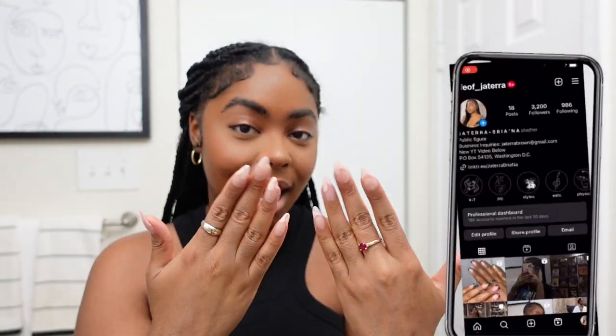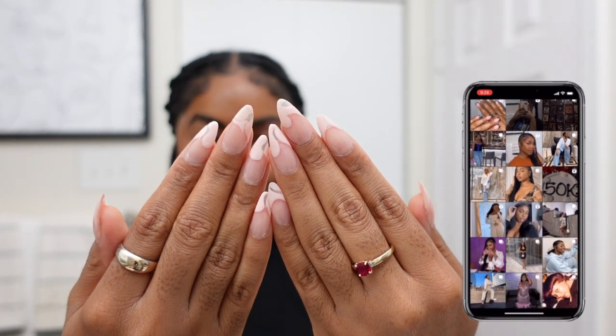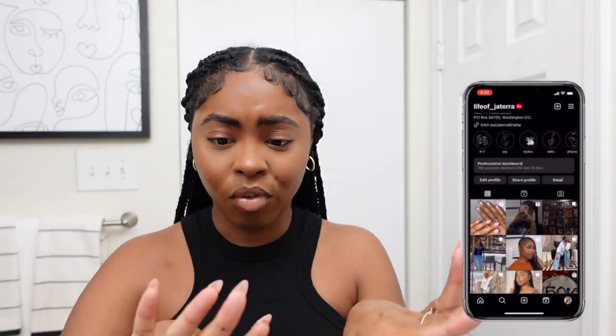Hey y'all, welcome or welcome back to the channel, it's your Tera Brian. Make sure that you like, comment, and subscribe if you are new. Today we are getting into some nail care. I just went ahead and did my luxurious press-ons by myself, and also just beat my face.